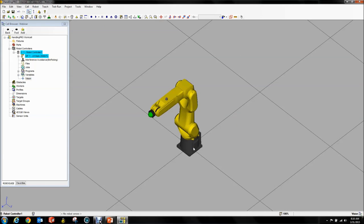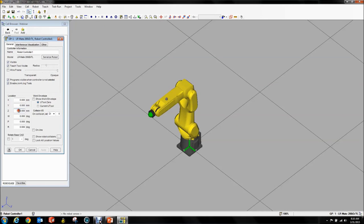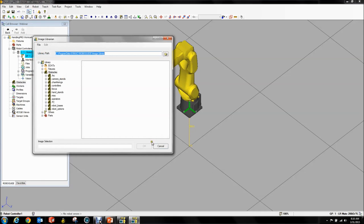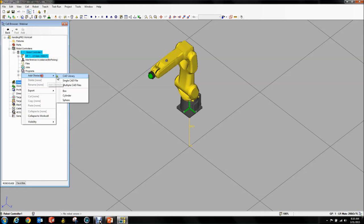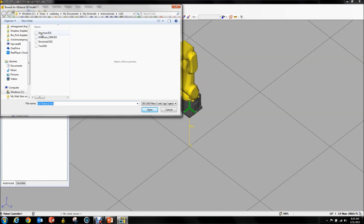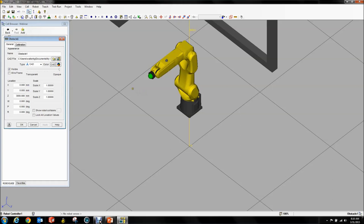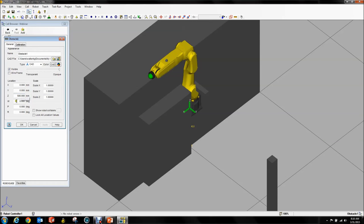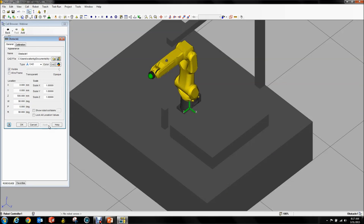First things first, I'm going to shift my robot up a little bit and add a few things — this is going to go pretty quick. We're going to add an obstacle, not from the CAD library but a single CAD file. There's my structure. We're going to put that at 500, with 90 and 90 down here. That's our structure.